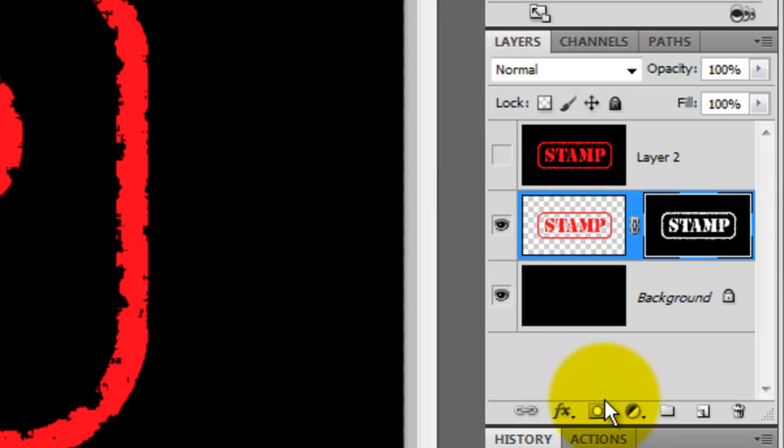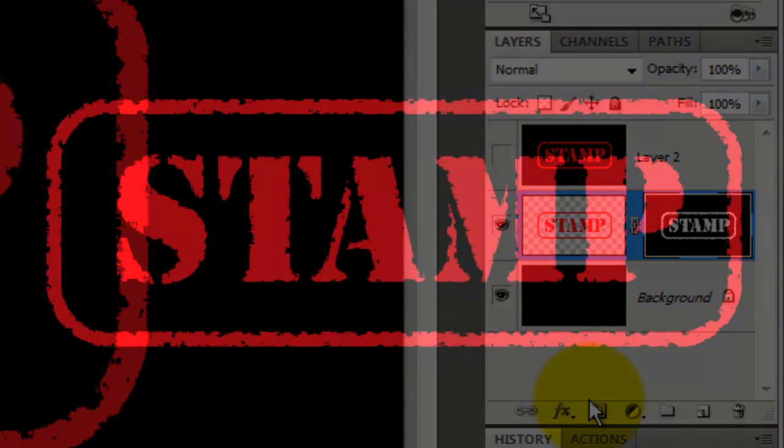Click on the Layer Mask icon — this makes a layer mask from the spattered selection. The spattered effect is now confined just inside our rubber stamp. Let's add some scratches to it to give it an even more worn-away look.